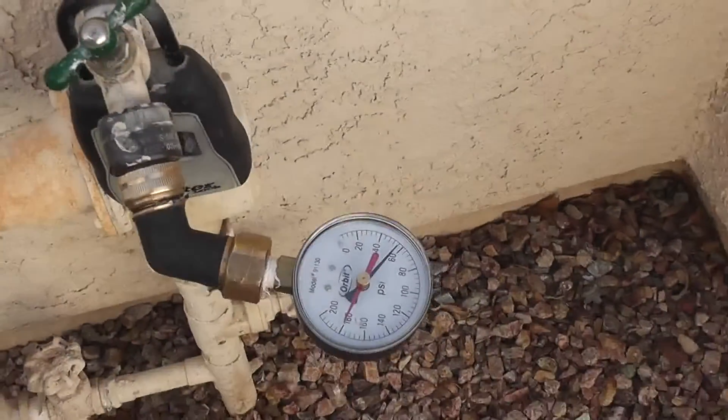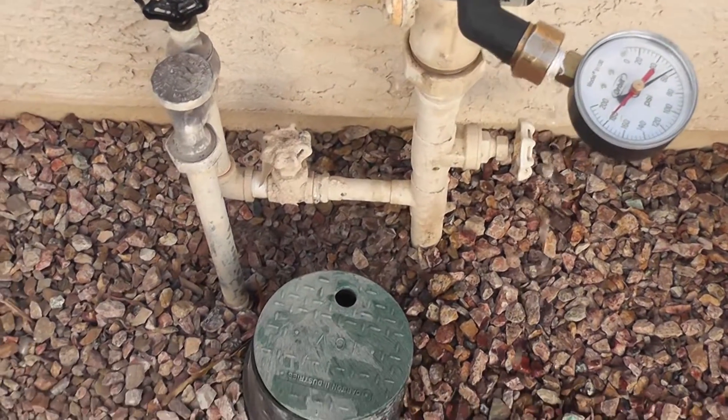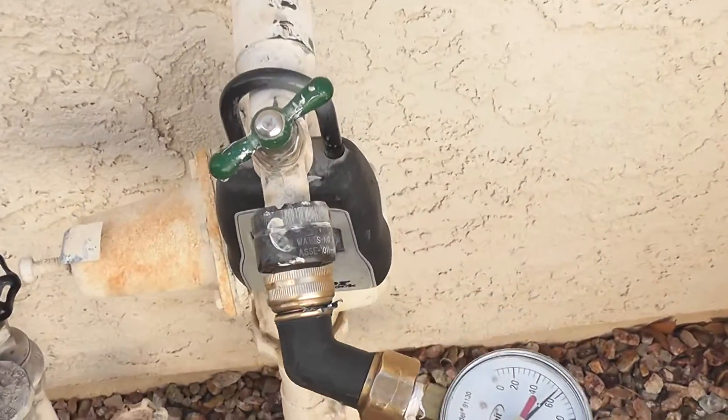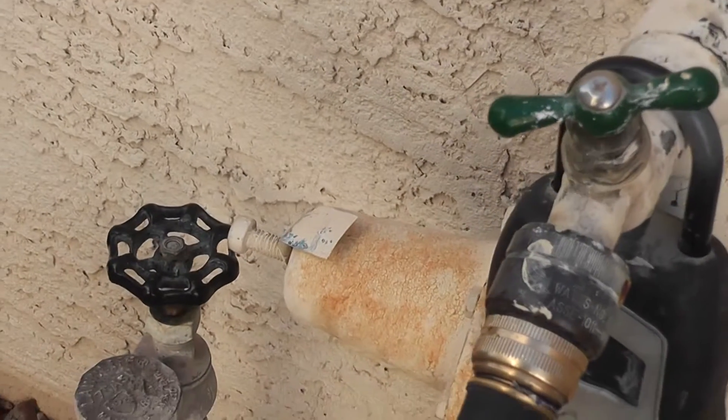We're going ahead and checking this house for pressure. One of the most common leaks is a leak right here on this nut called the bonnet nut. And you can see the water leaking out.